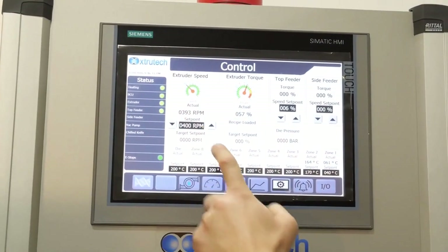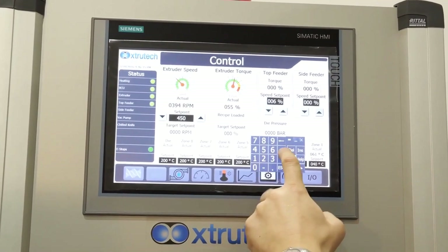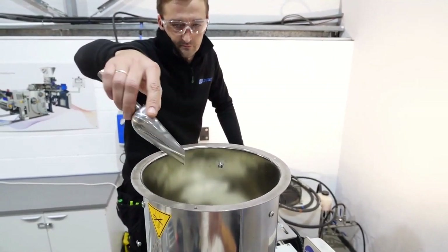Our touchscreen HMI shows speed, torque and temperature details for improved control of the process. This can be logged and exported to enable comparisons between previous batches.